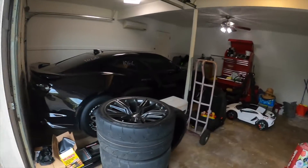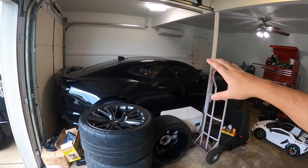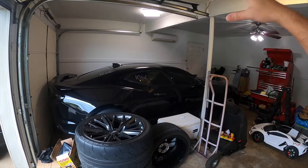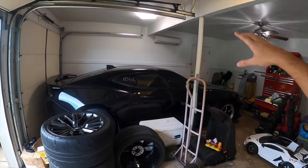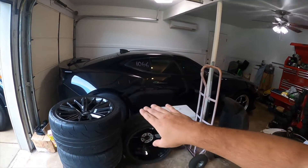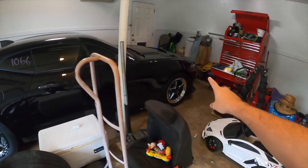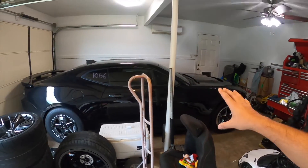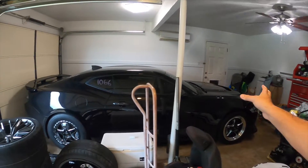Especially with this ZL1 — it's been such an amazing car. If you haven't checked out the previous video, this thing ran a 10.39 at 130 miles an hour in about 2,500 DA with just the new beadlock Ventura rear and full drag pack in the front, seat out, just an intake, full ECM/TCM tune, and some E55.